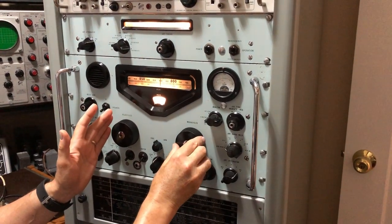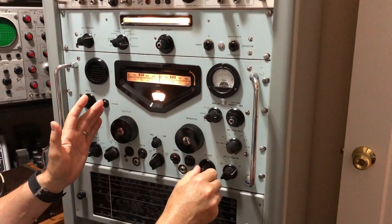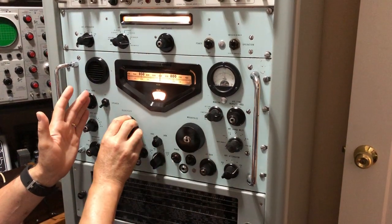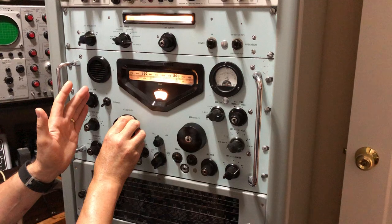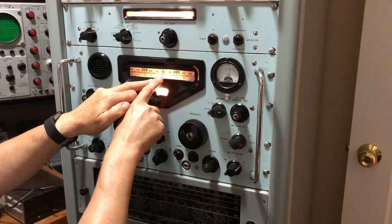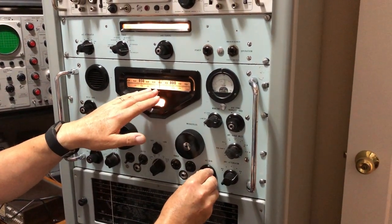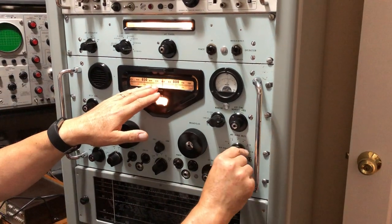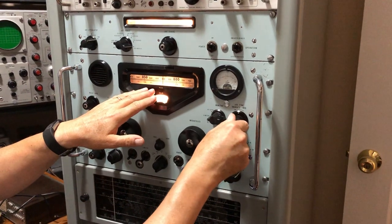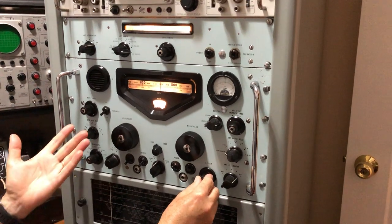You set the megahertz dial to zero or thereabouts and switch to wideband just to find a signal. You can see there's something there at about 820 kilohertz — this is zero megahertz plus 820 kilohertz, so you're just reading directly off the kilohertz dial. You peak that with the preselector on the 0.5 to 1 megahertz position. There's a lot of interference but the signal's there.